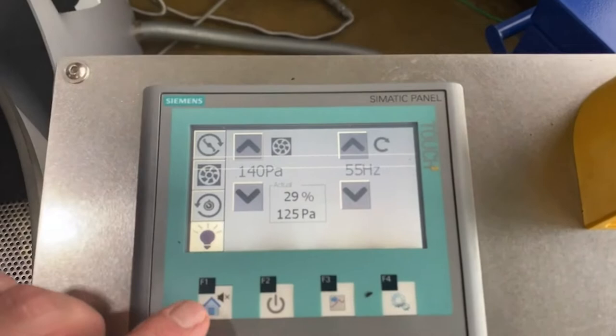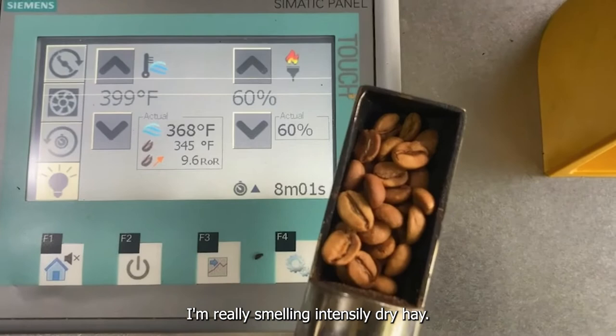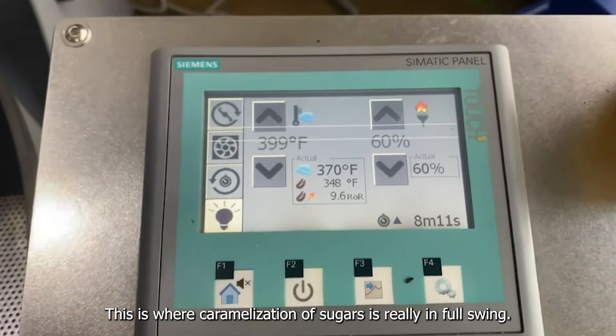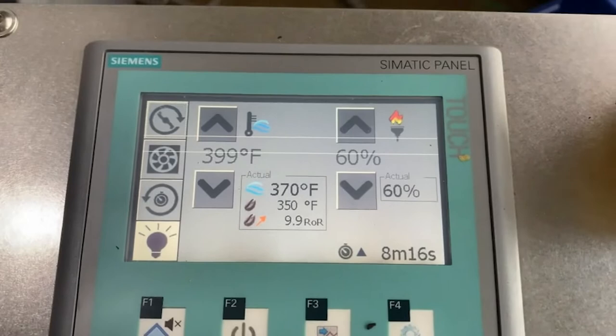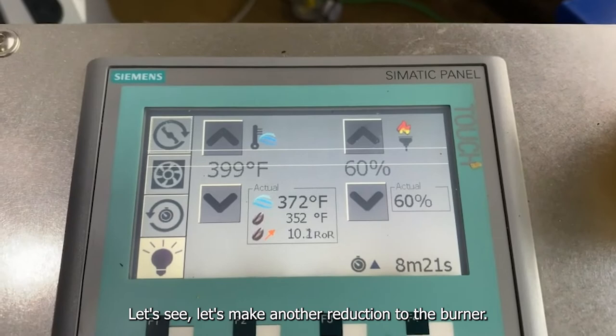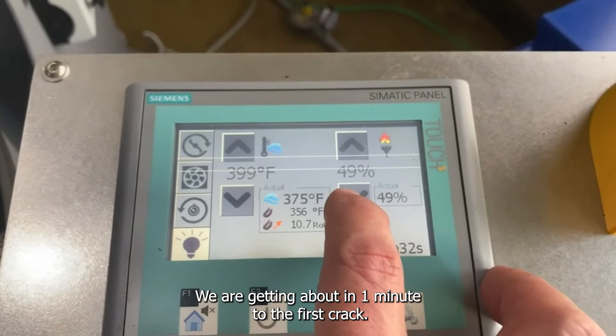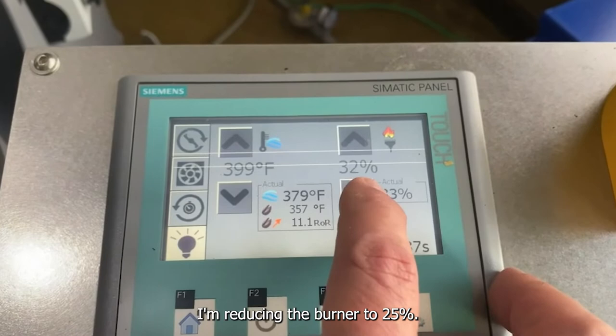Now I'm really smelling the intensely dried hay. This is where caramelization of sugars is really happening. Let's make another reduction in the burner. We are now getting within about one minute of the first crack, and reducing the burner now to 45%.